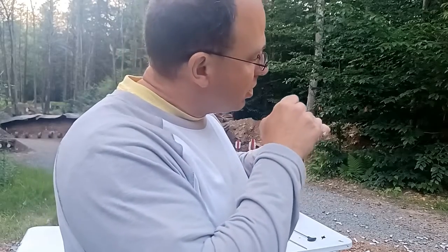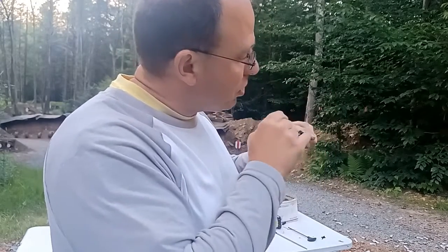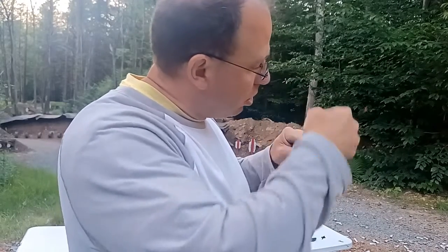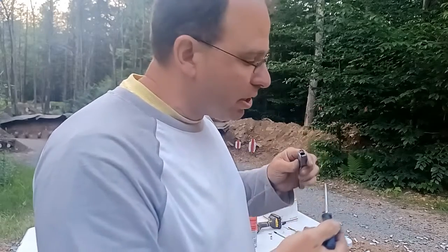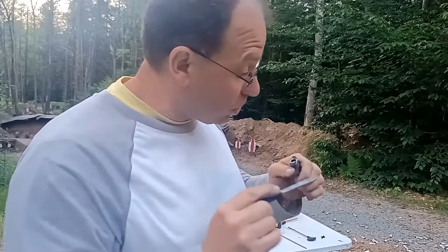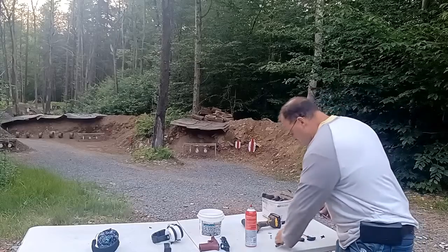So you're going to use a pick. Take the pick and run it around where the chamber ends and the barrel begins — that round rim. Just run the point of your pick around that circle and clean everything out of there. You might see some stuff come off. That's the first step.